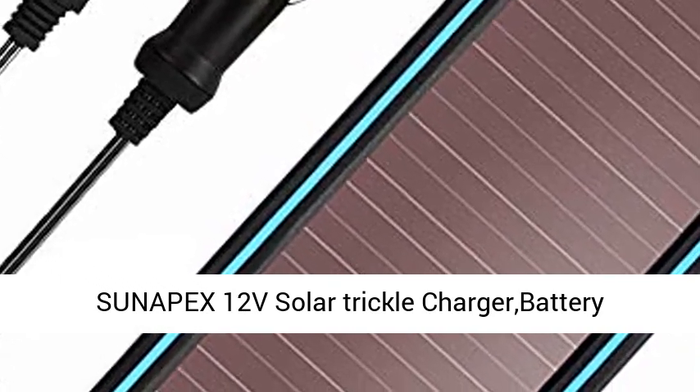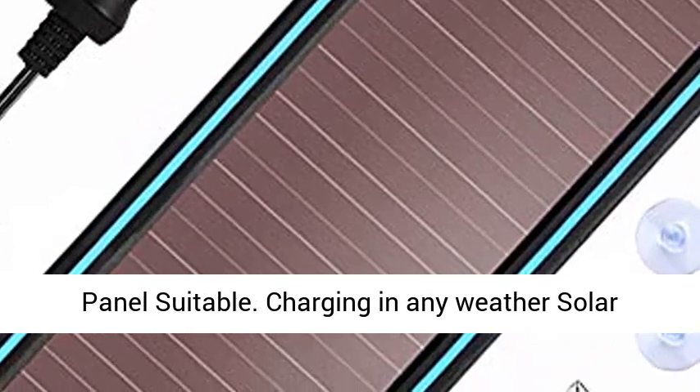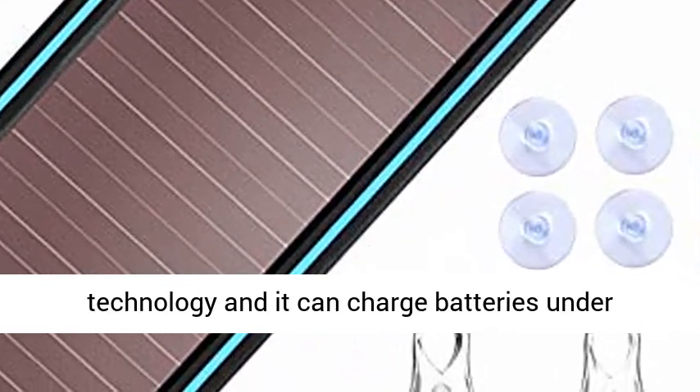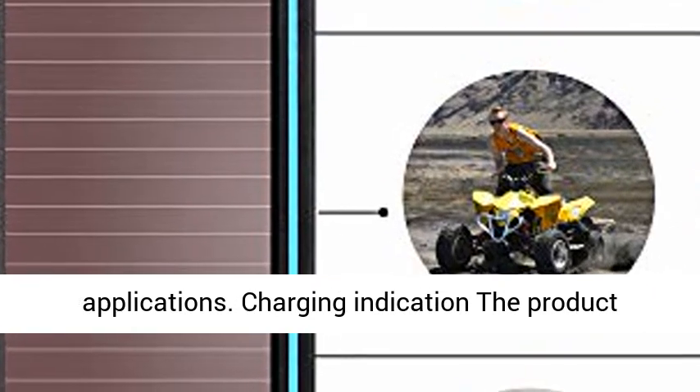Sun Apex 12E Solar Trickle Charger, Battery Maintainer, Portable Power Solar Panel. This solar panel battery charger uses amorphous film technology and can charge batteries under various weather conditions, with a wide range of applications.